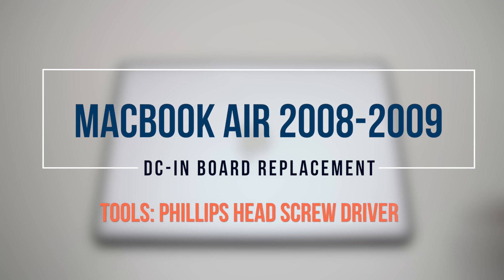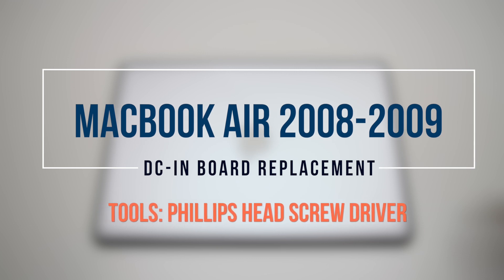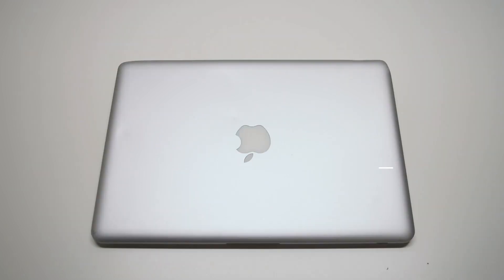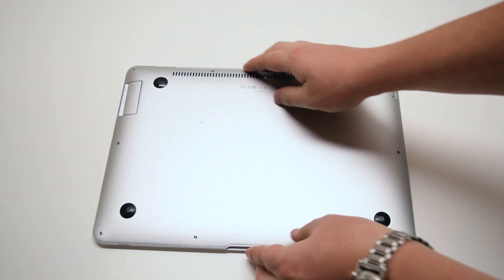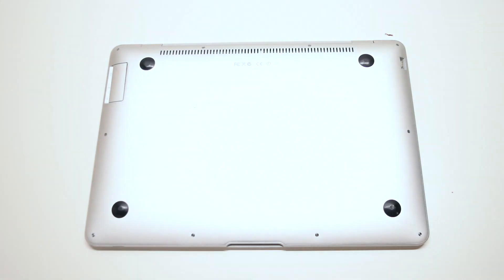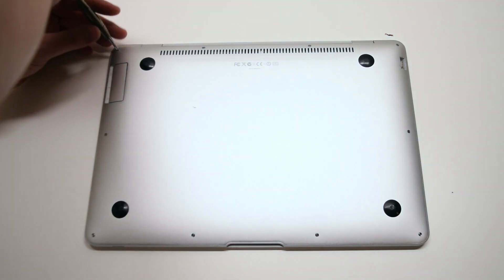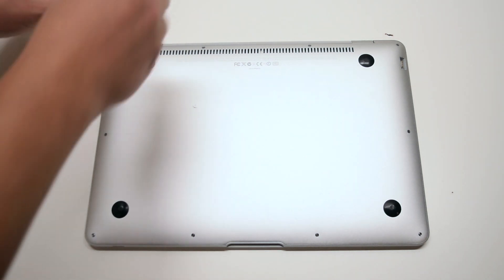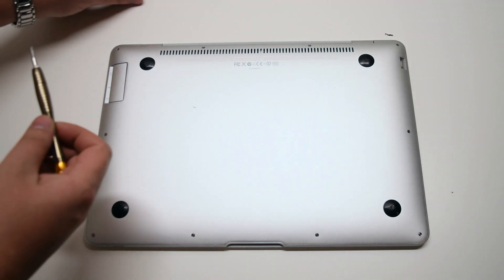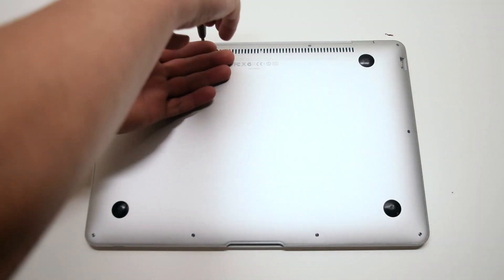MacBook Air 2008 through 2009 DCN board replacement. When removing the rear access panel on this model, there are three different unique screw sizes. On the top left is a medium sized screw, and in the top right corner there is also the same type of medium sized screw.